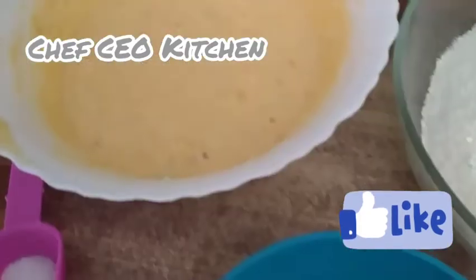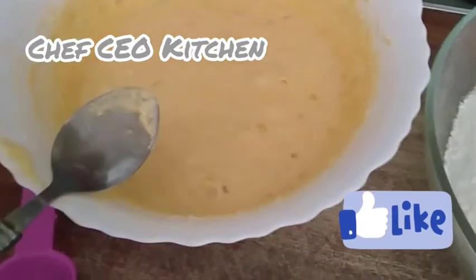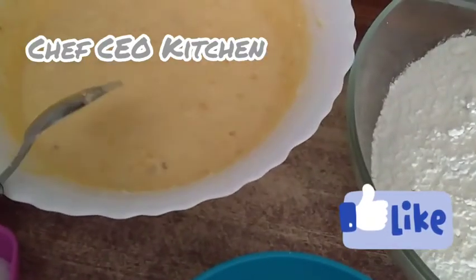Now we are going to blend it. I've blended the margarine, sugar, and banana together, and now I'm going to be adding the flour.